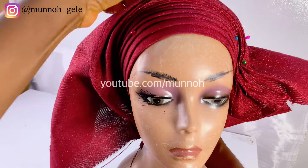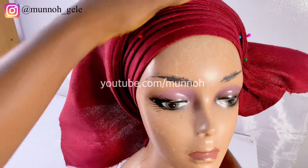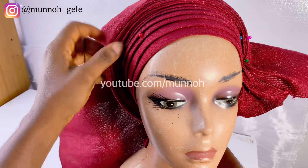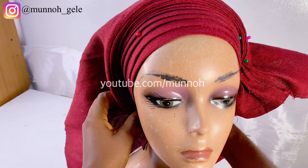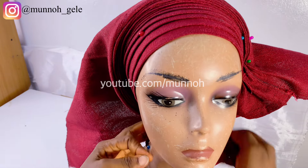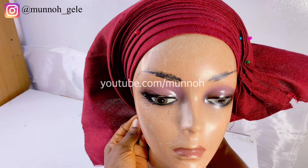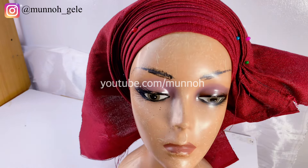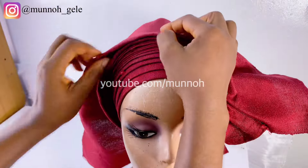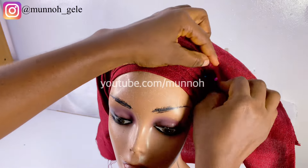Moving on, I am extending the pleats I have made to the nape of the neck, which is very important. I am doing that so that my gele form has a base for the pleats to sit on. Extending into the nape of the neck as I work gives me a guideline — I'll be able to visualize what I am doing, so I will know when I'm making a mistake and can correct it as I go.